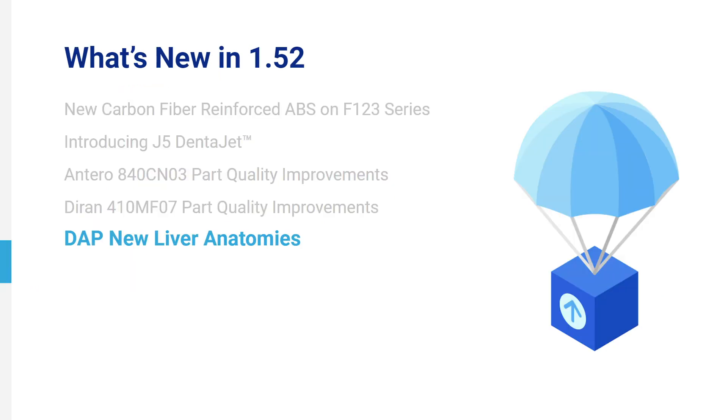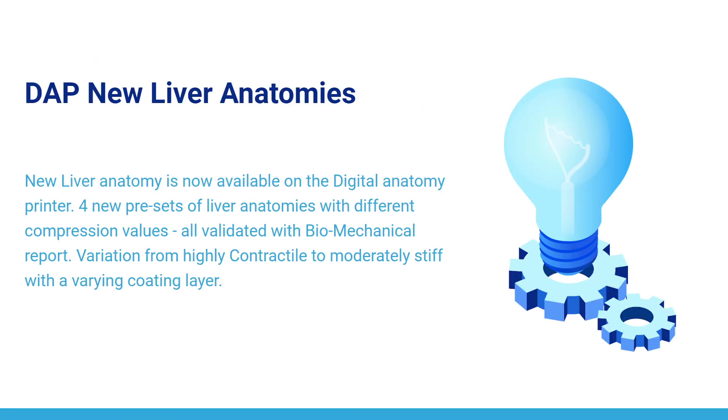DAP New Liver Anatomy is now available on the digital anatomy printer. Four new presets of liver anatomies with different compression values, all validated with a biomechanical report. Variation ranges from highly contractile to moderately stiff with a varying coating layer.